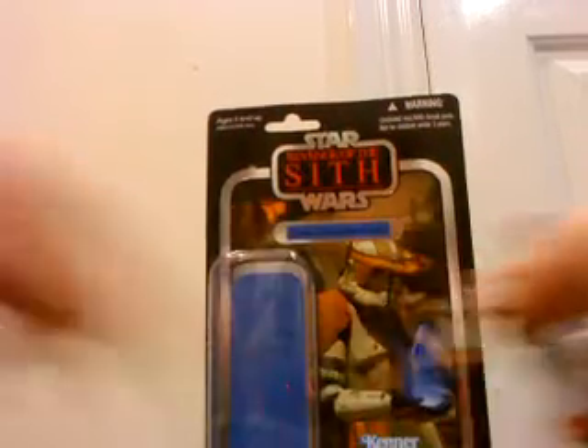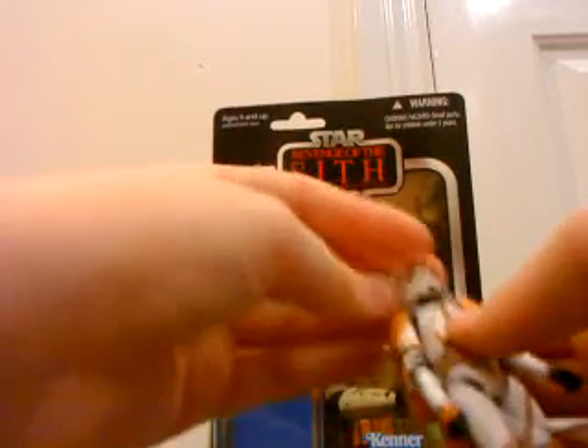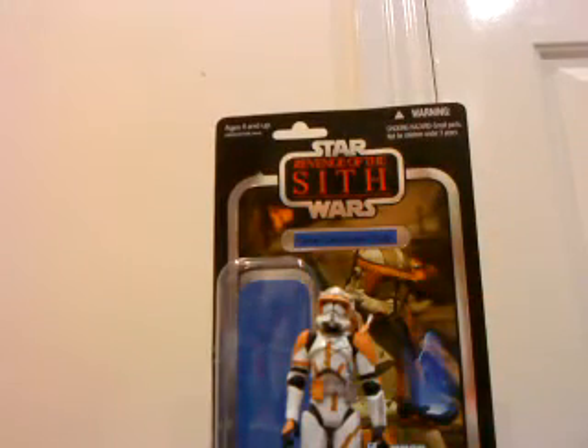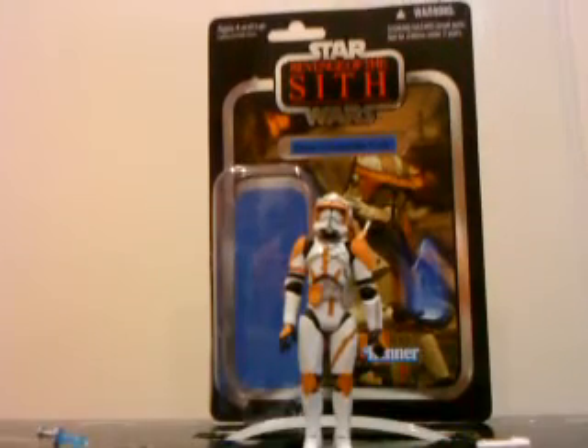This figure's really, really good — I was really proud of it. Definitely one of my favourites out of all of them we got from Toys R Us. So yeah, there is Commander Cody from the Revenge of the Sith repackage. I hope you enjoyed this review, and until next time, may the Force be with you.